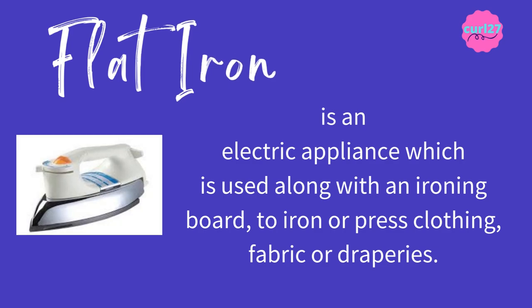Flat iron is an electric appliance which is used along with an ironing board to iron or press clothing, fabric, or draperies. The clue for this is: it's an electric appliance used with an ironing board.